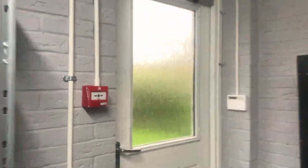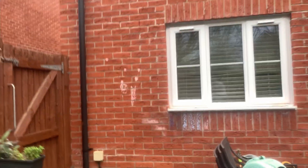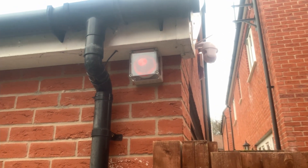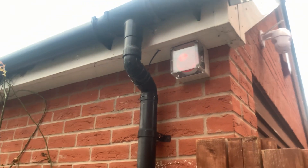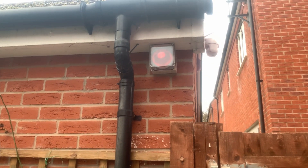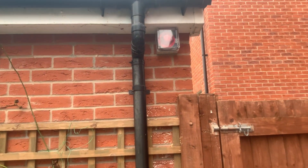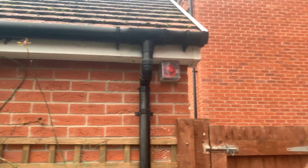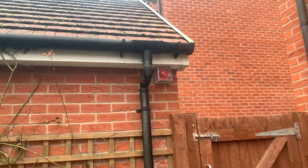So firstly, it's actually in the garage area but outside the garage. This is the newer device addition — an Apollo XP95 loop-powered beacon in a waterproof enclosure. I don't want a sounder outside because there's no need for outdoor sound and it would annoy the neighbours. It's just a beacon for visual indication in the garden, tucked away in the corner so it's not too obtrusive.